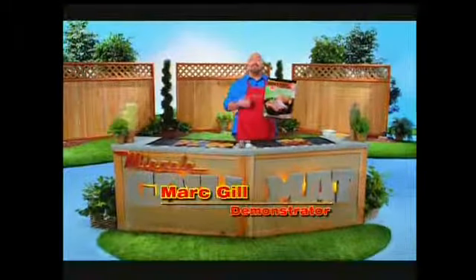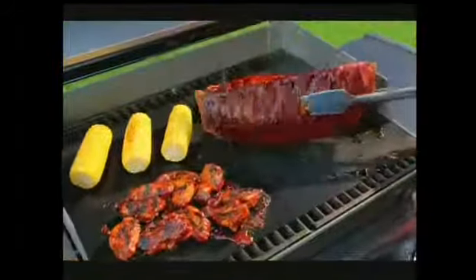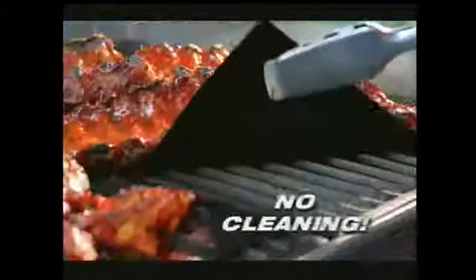Do you love to grill but hate the messy cleanup? Me too! Hi, Mark Gill here for the Miracle Grill Mat. It takes any grill surface and makes it completely non-stick, and it eliminates cleanup.